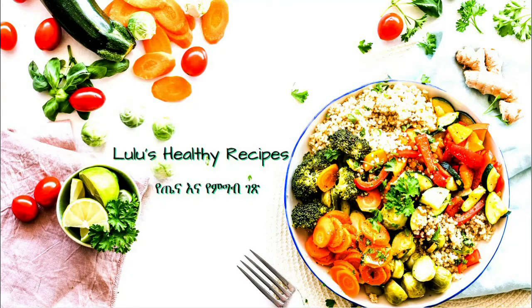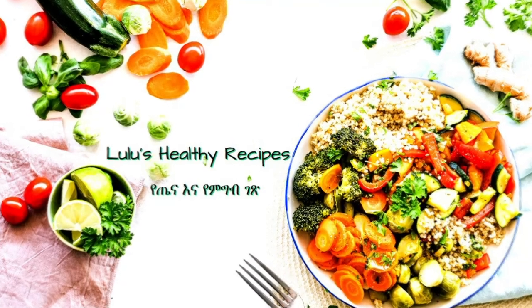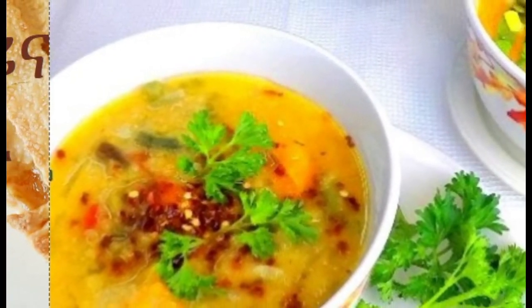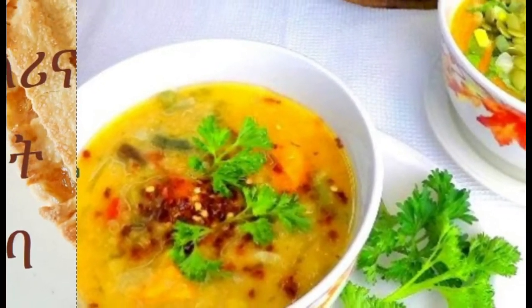Hello everyone, welcome to the recipe for the first video. I will show you how to make this sauce.